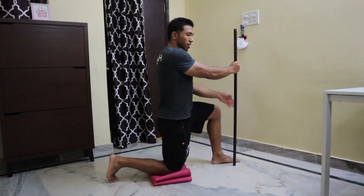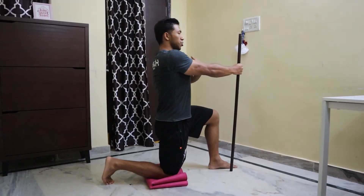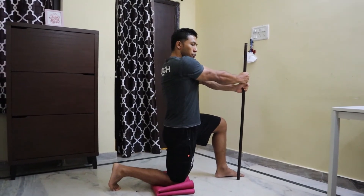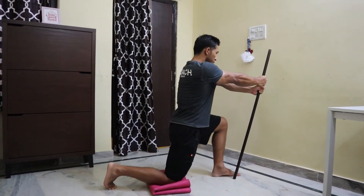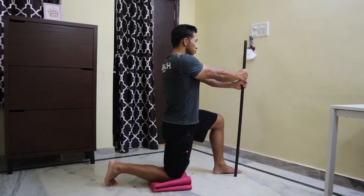beside the feet. In this position, keeping your spine tall and straight, with your dowel down straight, start by pressing the dowel towards the floor with your hands, then lean forward keeping your spine straight and go as far as possible. Now come back to the initial position.